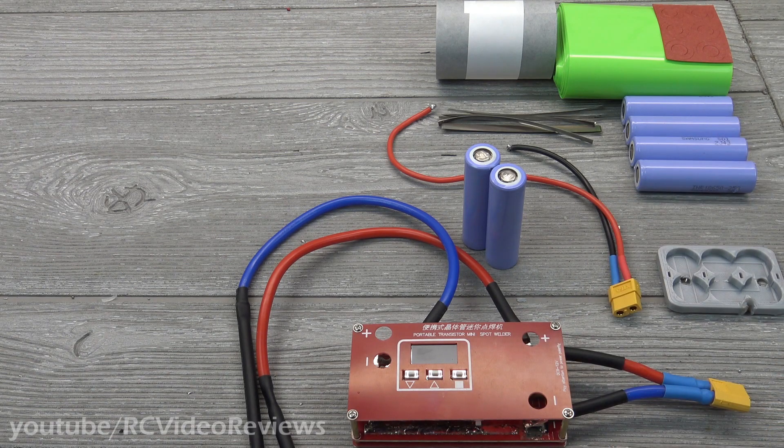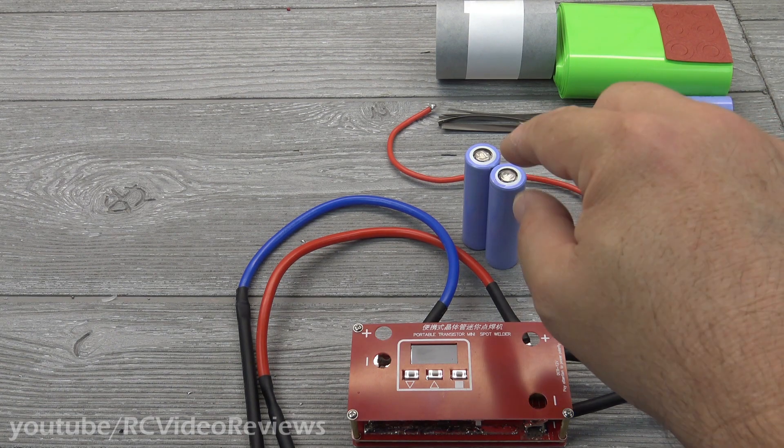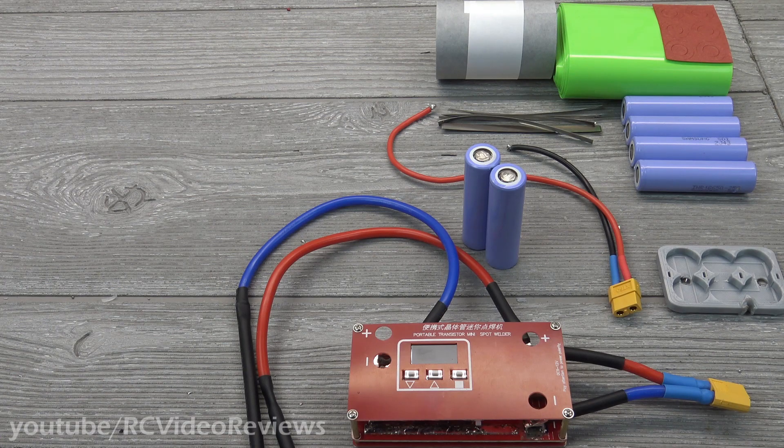There are a lot of different ways you can do this, but what we'll focus on today is the concept of series and parallel. Once you understand the arrangement and how that all works, you can build whatever format you want. You'll also notice these batteries look like they've been used — I mocked them up with my spot welder and did a test build just to make sure everything worked the way I anticipated before doing the video. It did, so I tore everything apart and now I'm going to show you the correct way to do it.